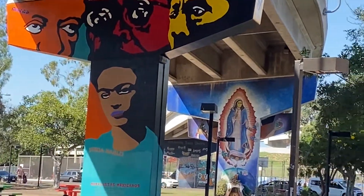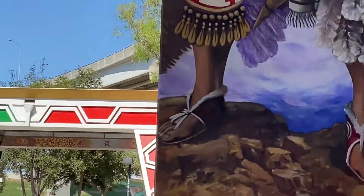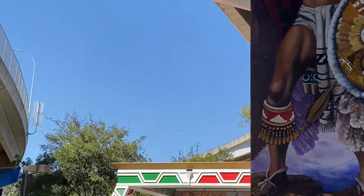That is Frida Kahlo — I did not know that was Frida Kahlo. Then you can see Mary, and then we can see everything else back there, along with the rest of Chicano Park.